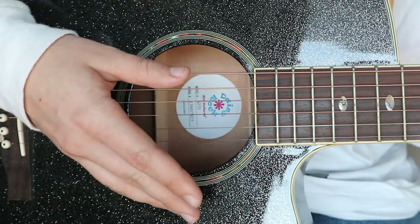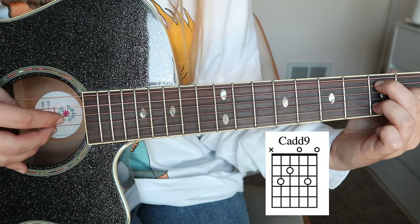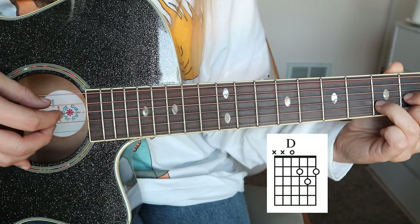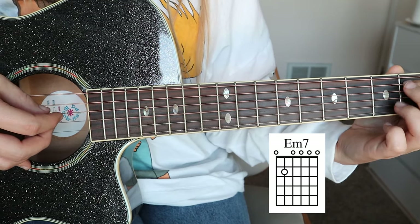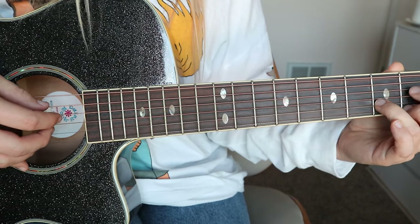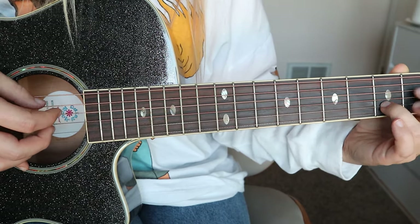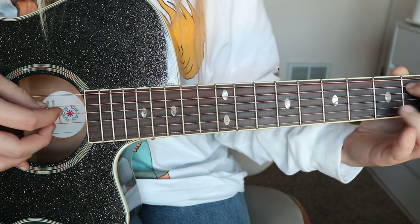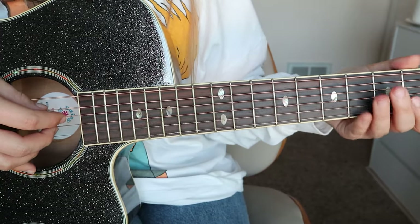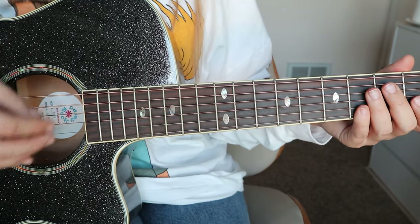So once you've done that a few times through and you feel comfortable doing it, then you can add in the chords. We'll start with Cadd9, and then switch to D, and then Em7, and then back to D. And just slowly it kind of sounds like this. How that works out is it goes just through those same three chords, from Cadd9 to D to Em7 to D.